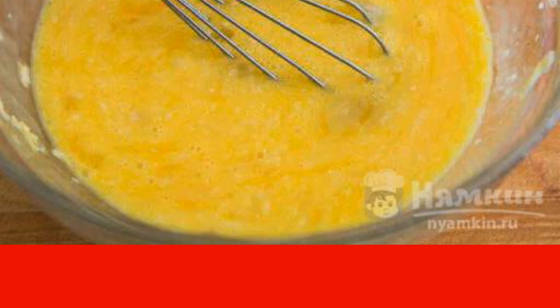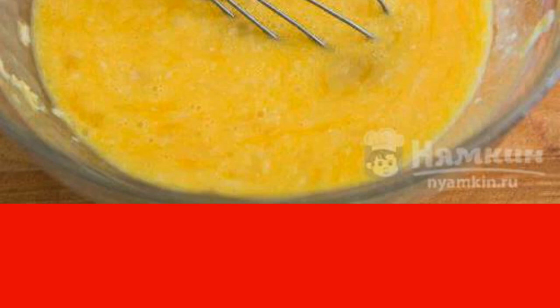Add grated cheese on a fine grater, add salt and beat, but not too much — let the mass be slightly inhomogeneous.